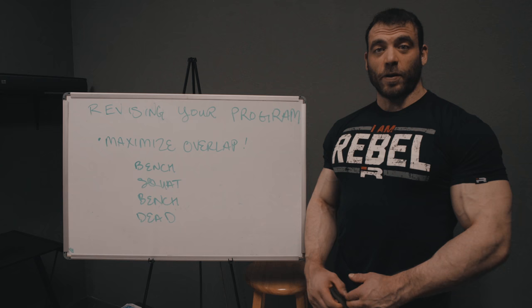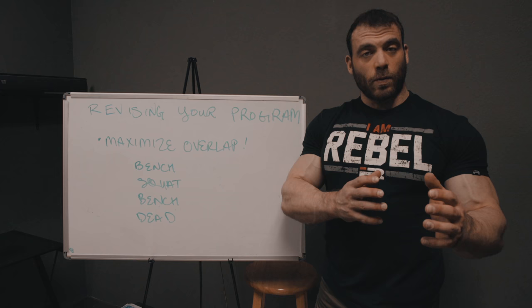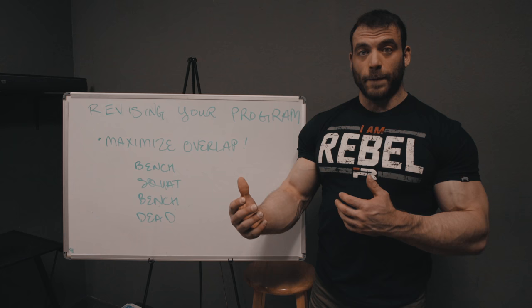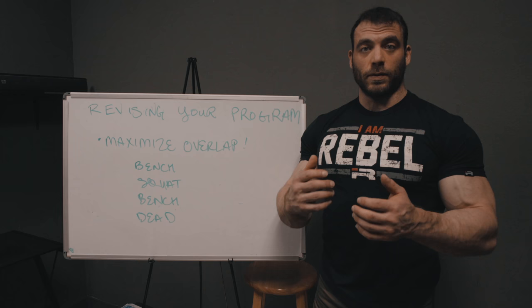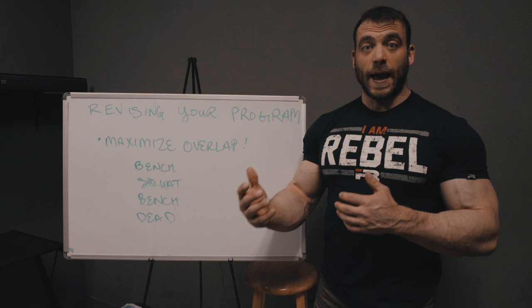We're back for part three of the tower building series. To recap: when you start incorporating hypertrophy work into your program it can be complicated because strength is still the priority, and all that hypertrophy work is going to eat into your recovery. You have to take that into account when making the program. The best way is by adding volume to the body parts you need to bring up, and we measure that volume by chasing the pump — it's not perfect but it's a close measure of how much volume to add for a particular body part.